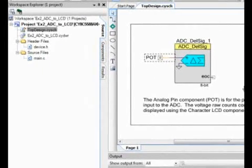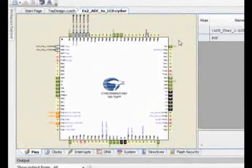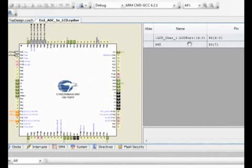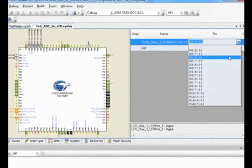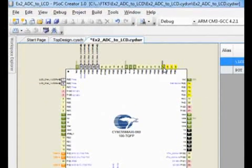Now let's take a look at the design-wide resources. Double-clicking this opens up the design-wide resources file, which shows you the exact pinout of the project you're using. It lists all of the pins that you have in your project and allows you to map those to specific pins on the actual package. From here, you can click down and select which one you would like, or you can actually drag and drop the pins to whichever pin you'd want it to be on.